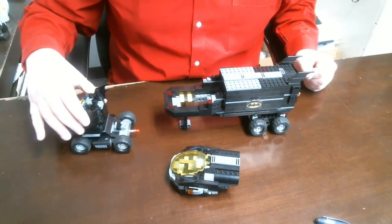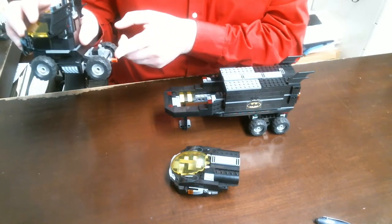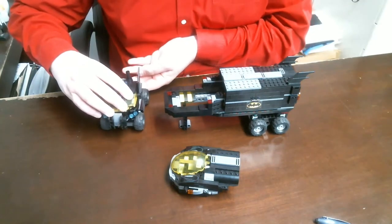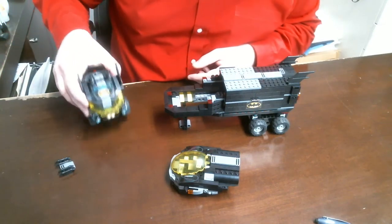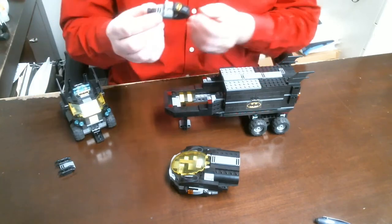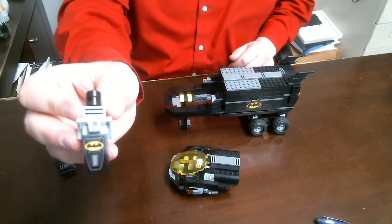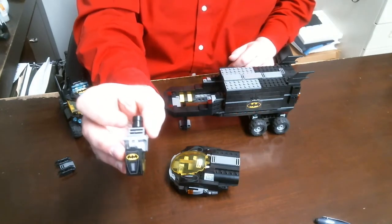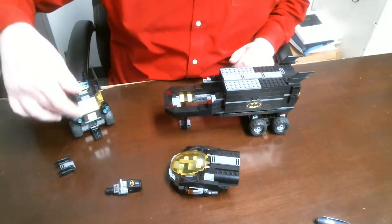A couple of cool hidden things: there's a lever here that pushes the front of the actual truck open, and it pops off the front end and actually launches out the jet ski for Batman to use. My lighting is really weird so I apologize about that, but this is the jet ski — pretty neat. He can launch that into the water.